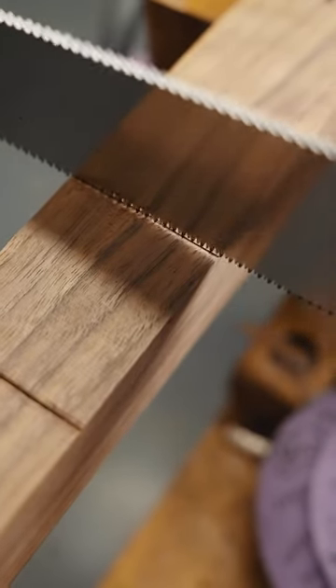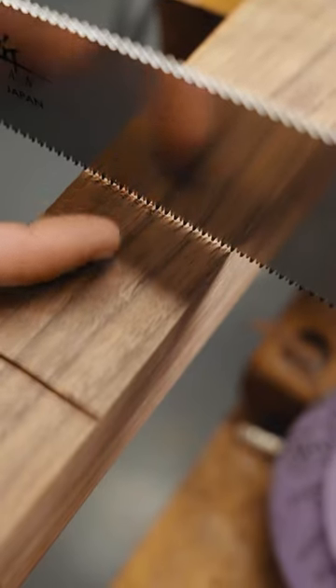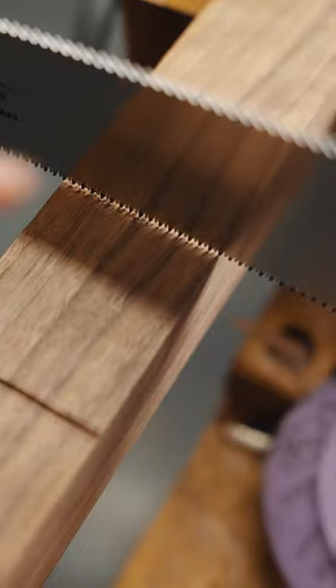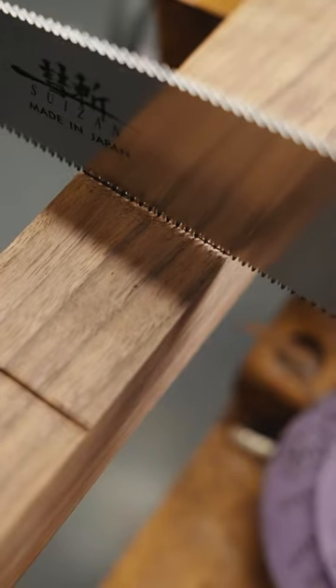My second trick is you want to look at the reflection. You can see the piece of wood looks perfectly mirrored here, but if I tilt it, it goes all wonky. If it's wonky, this isn't right. You want to make sure that looks like a nice mirror image, and you're going to get a nice, square, straight line.